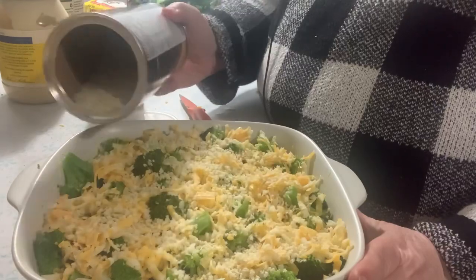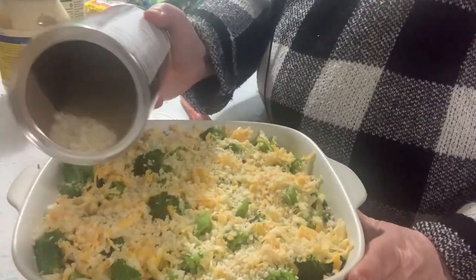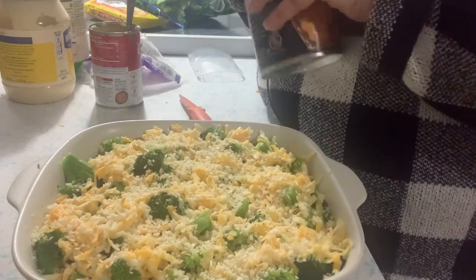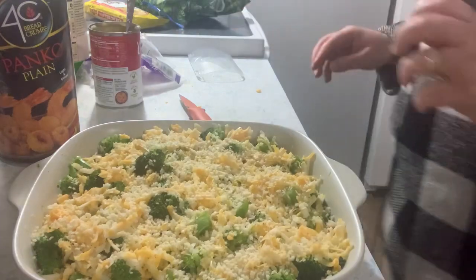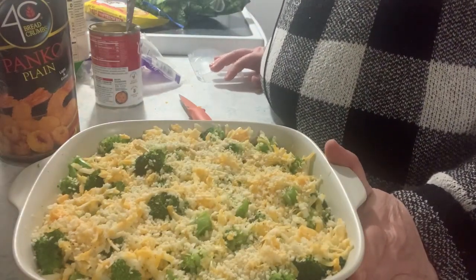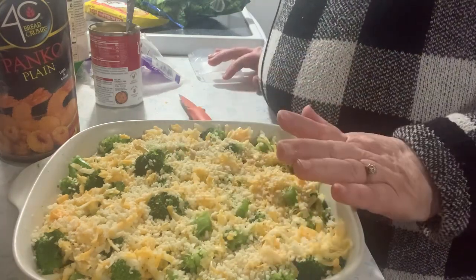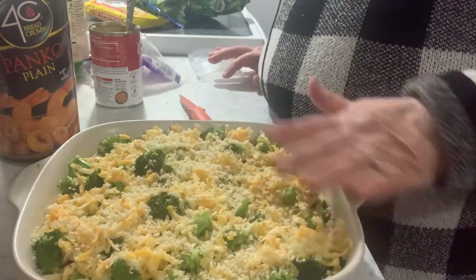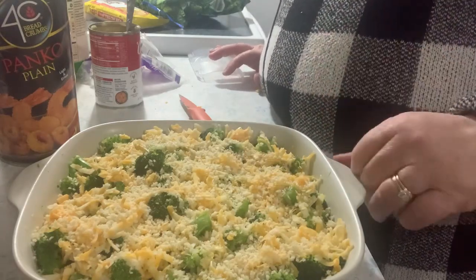Now we're going to sprinkle some breadcrumbs — I have some panko here. There was no measurement in the recipe; she just said sprinkle. I'm going to cover this with foil and put it in the oven for half an hour. We want it all to meld together and the cheese to get melty. Sometimes I'll add more cheese and another layer of crumbs to make it extra crunchy and cheesy on top.